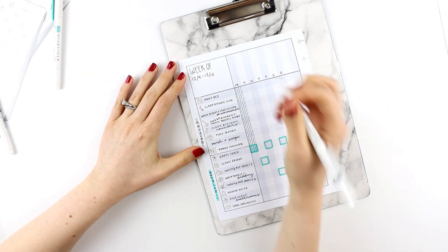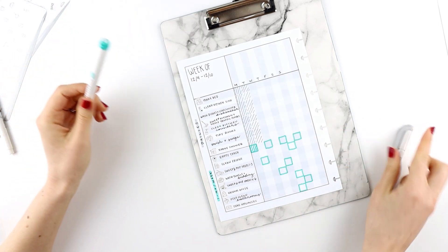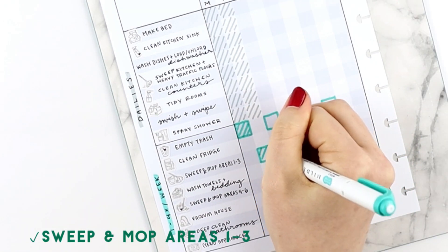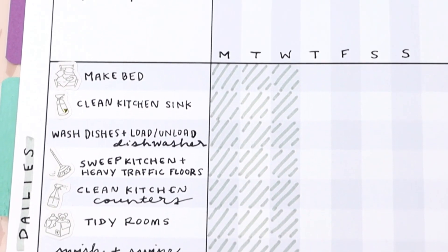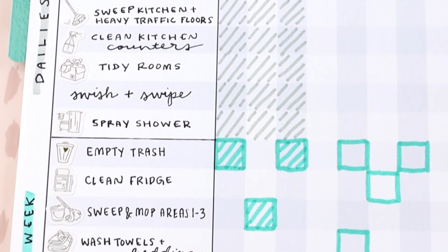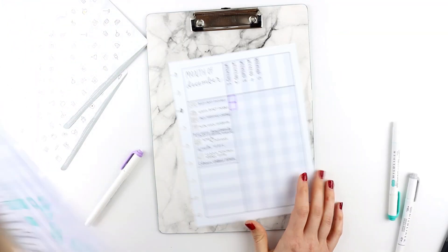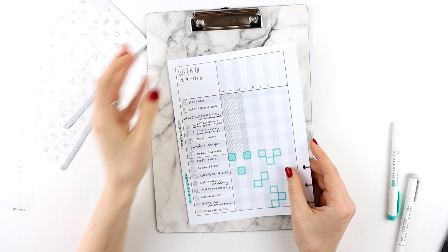Then we get to Tuesday, and you check your column — today your task is to sweep and mop areas one through three.